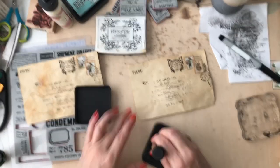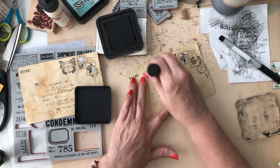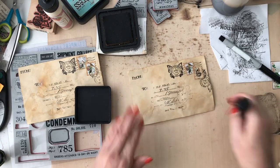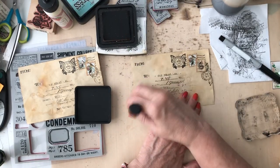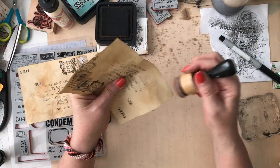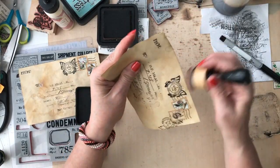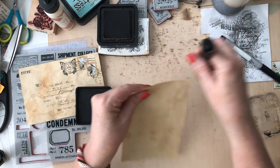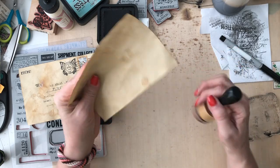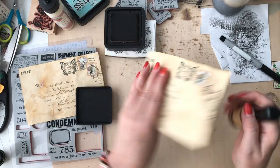If I want to add a little more shading, I can just take my distress pad and add some more shading on the envelope, like it got a little more grunged up. Of course, you can go around the edges like we do everything if you want to. On this side, we have some lines and stuff - that's where you would write your little message. But since it's going in my journal, it's going to be used as a journal card.